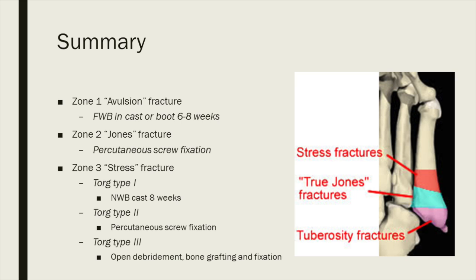In summary: Zone 1 avulsion fractures — early weight-bearing in a cast, they do well. Jones fractures — percutaneous screw fixation. Zone 3, according to TORG type: Type 1, non-weight-bearing in a cast. Type 2, percutaneous screw fixation. Type 3, you have to openly debride the fracture, bone graft, and fixate.